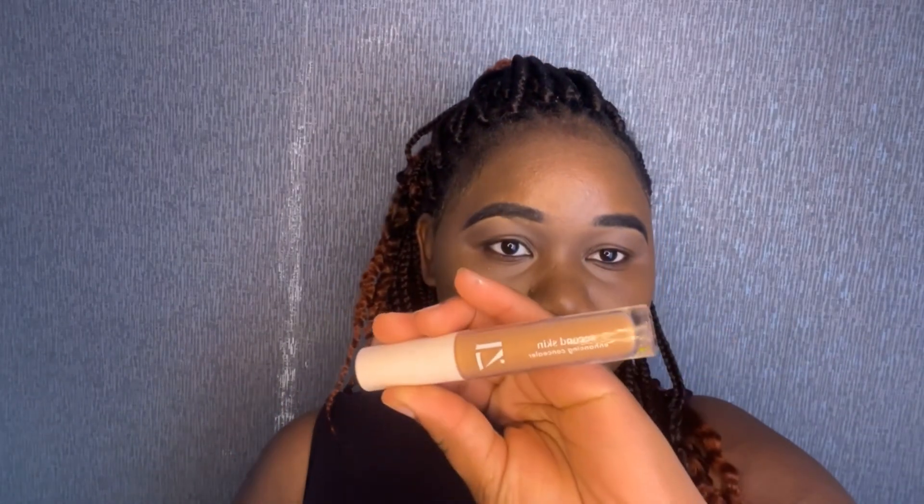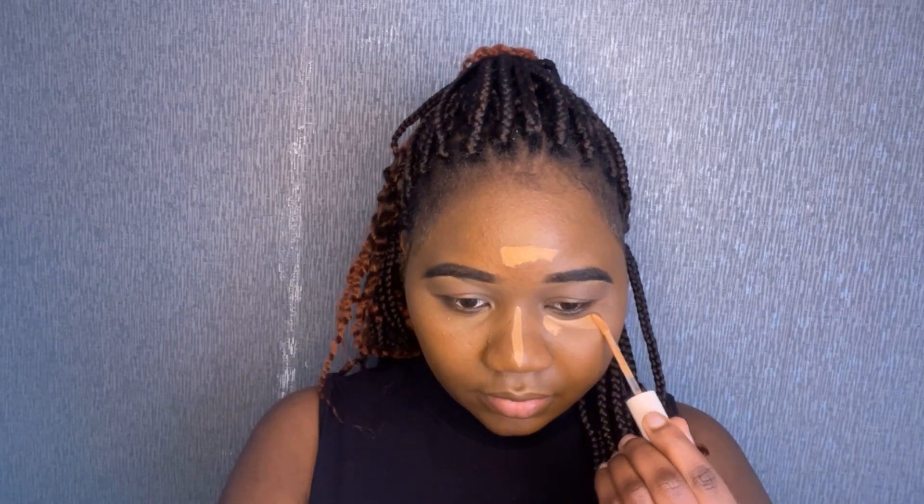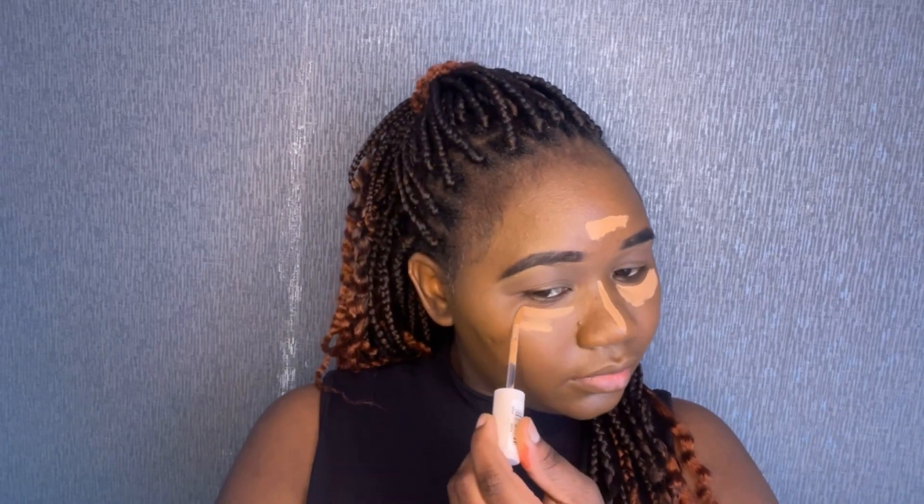I'm moving on to eyeshadow — just using the brown one, blending that onto my eyes. Then I'm moving on to the concealer, that's the 17 Seconds concealer. I'm putting that on my forehead, nose, under my eyes, cheeks, and my chin — don't forget your chin.